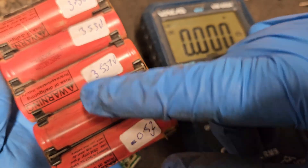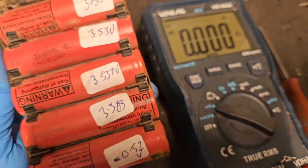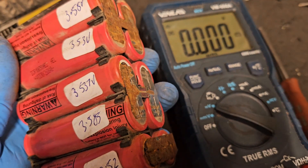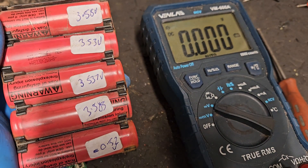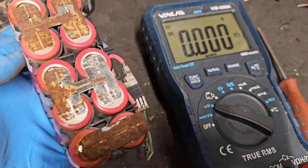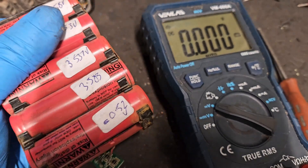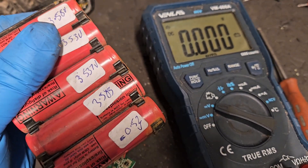Replacing them with another pair is a different video for another day. And that's how to identify what's wrong with your lithium-ion DeWalt XR battery using a multimeter. If you like this video please give it a thumbs up and check out my channel for all my other videos.